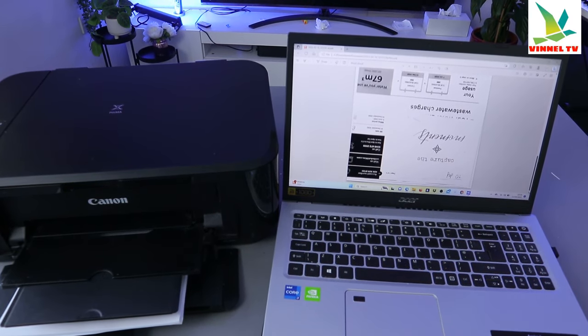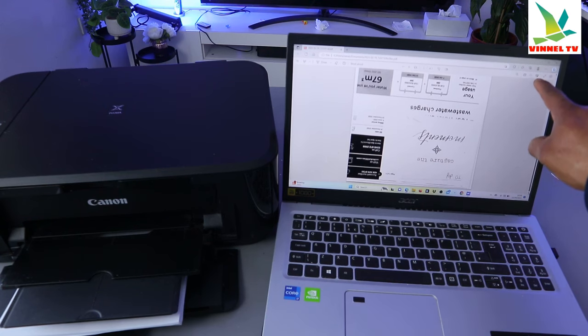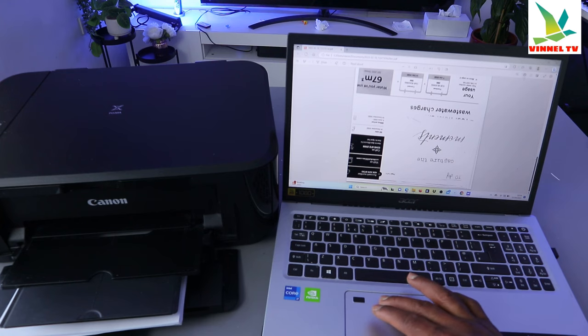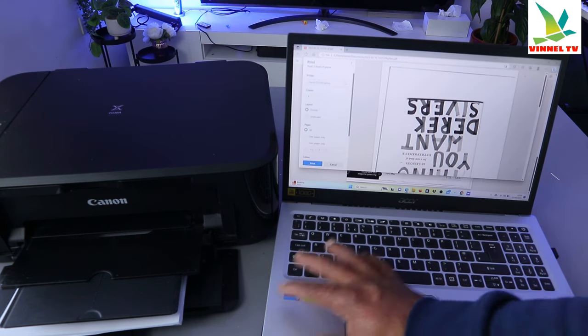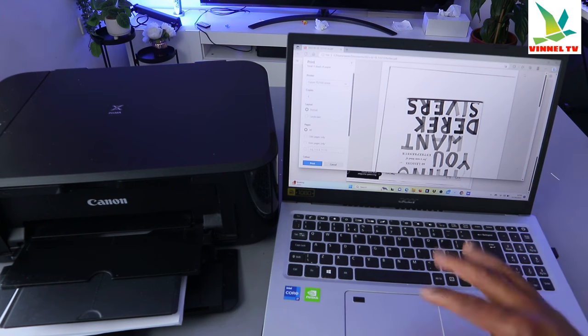Just waiting for the printer to be ready. Now, what you need to do is look on top — you will see an image of a printer and also an image for you to save. Select the printer image, or you can select Ctrl+P on your laptop keyboard.